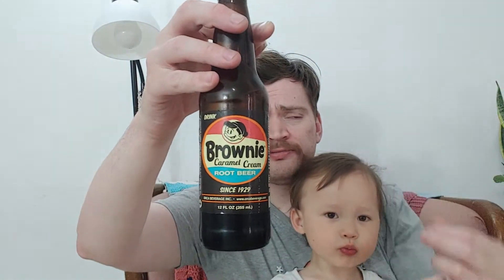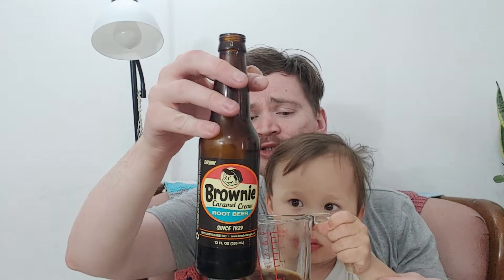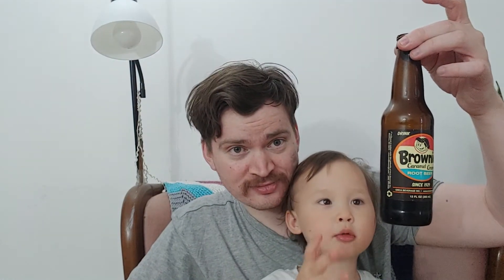It's really, really licorice-y and creamy. Too much, too much little guy, you gotta be careful. He's so excited — I want more. Is it yummy? I want more. You want some more?